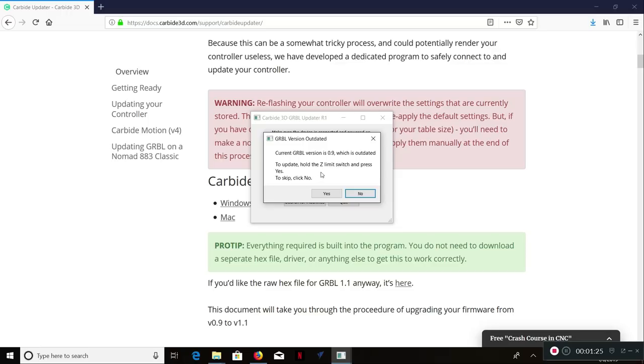To update, hold the Z limit switch and press yes. Give me a second because I've got to walk into the machine and try to do this. As you can see, you're going to have to be able to reach the machine and your computer at the same time. Hang on just a second while I walk over to the machine.